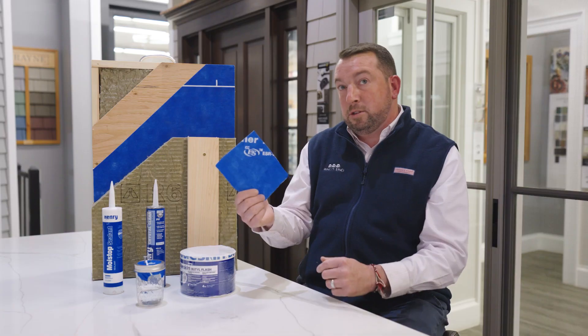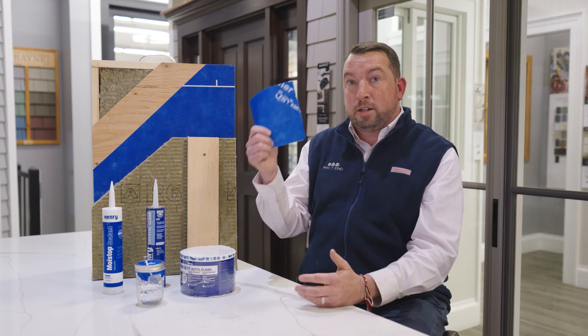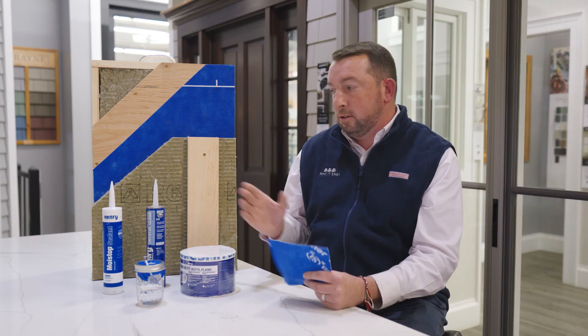If Blueskin is something you're interested in hearing more about, or you're currently using it, Henry has a full system of products from below grade to roof. Feel free to reach out to me to answer any questions, or call one of our sales experts at your local Ring's End, or log on to ringsend.com to find out more about Henry Blueskin and their system of products. Thank you, I'm Bryant Coogan.